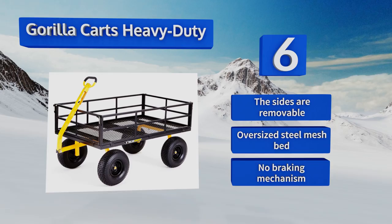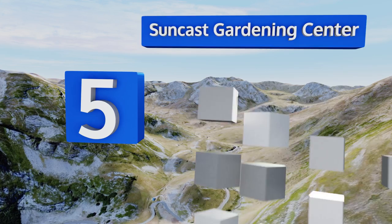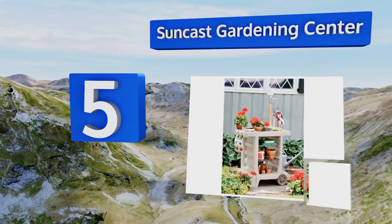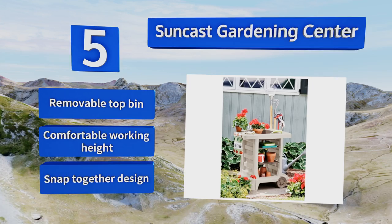Halfway up our list at number five, the Suncast Gardening Center is an all-in-one solution that will accommodate everything you need and move around with you effortlessly as you perform your outdoor maintenance. It has interchangeable shelves and slots of various sizes to hold your tools. It comes with a removable top bin, a comfortable working height, and a snap-together design.